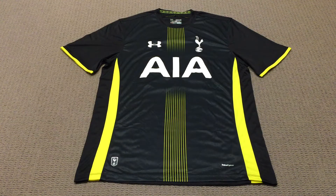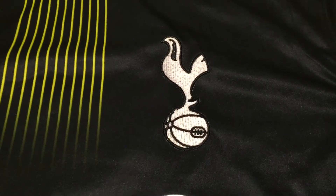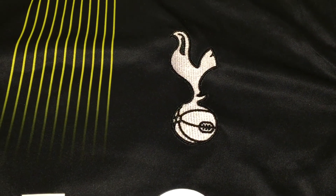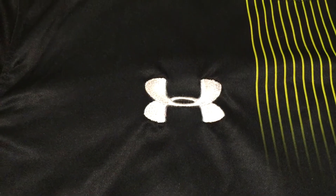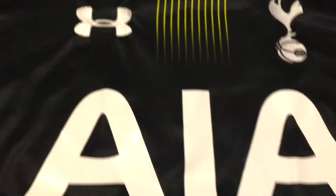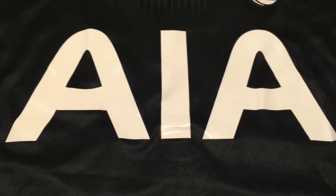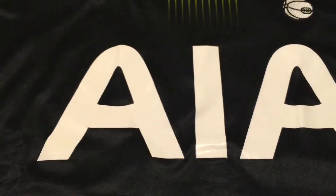So let's go ahead and take a closer look. Here we have the Tottenham logo — it's been stitched on and it looks pretty good. We've got the Under Armour logo, again that's been stitched on and it's looking pretty good. Moving down we have the AIA Sponsor logo, it's been pressed on and it looks okay.